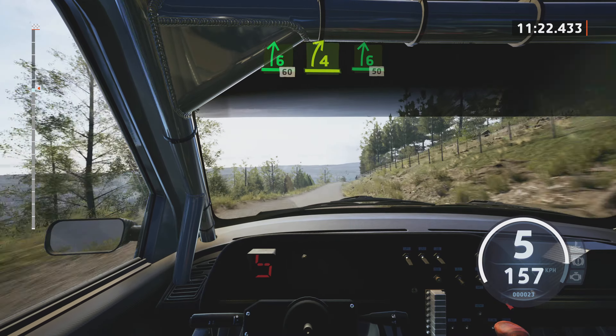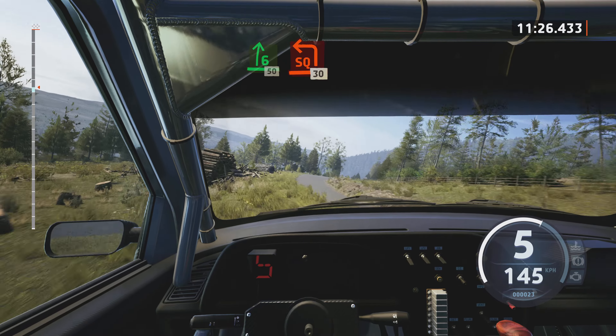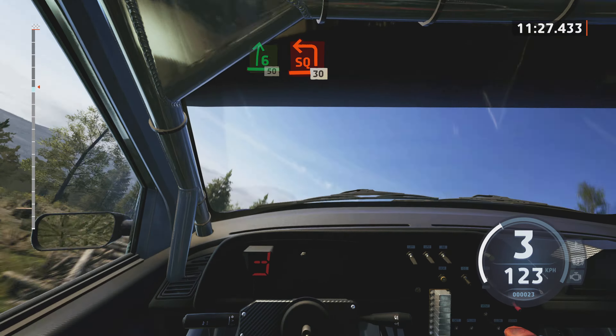6 right, over small jump, 60. 4 right, short, over crest. Into 6 right, very long, slowing, 50. Unseen. Square left, 30.